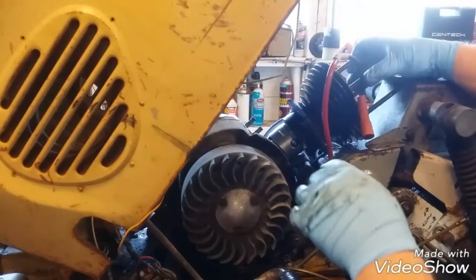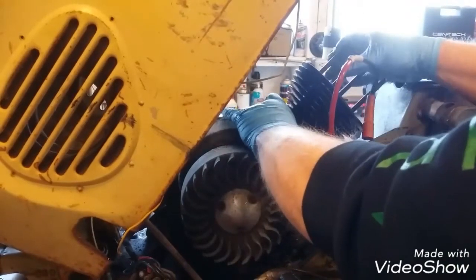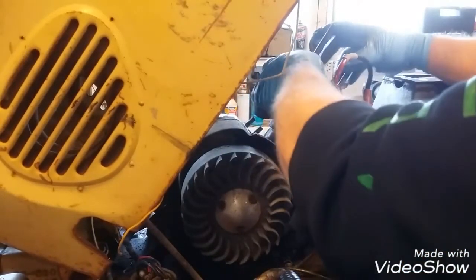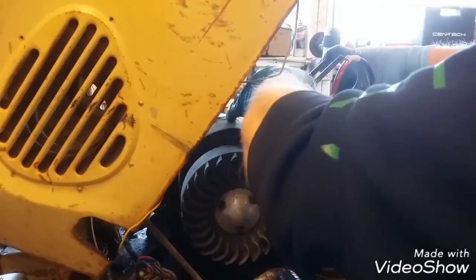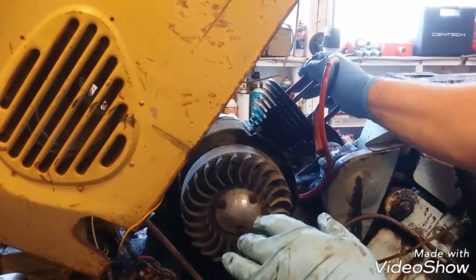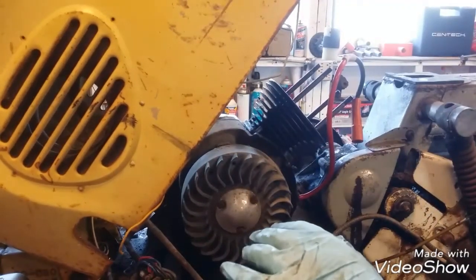Two dollar hose clamp to the rescue! All right, we're there. We gotta rotate this baby to about there. Very smooth — we're on! We got sealer coming around. The cylinder's back on.